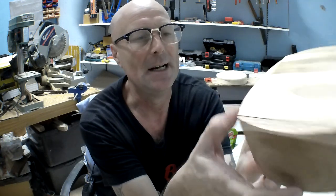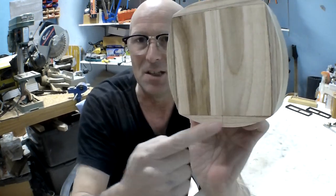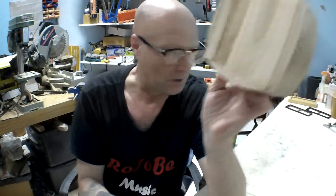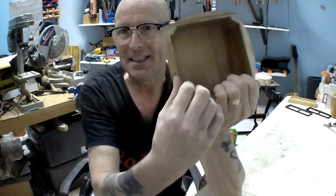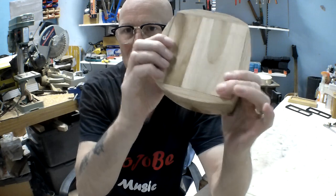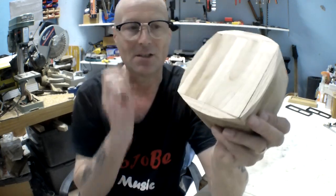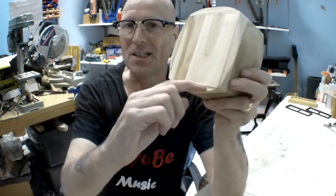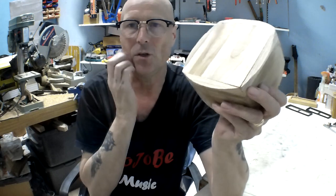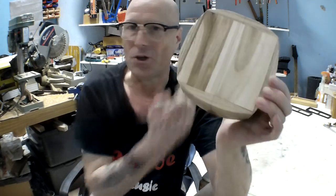It may have been due to the vibration from all the sanding and cutting, or it might have already been loose — though I don't think it was because I would have noticed. So it's come unglued in this corner. That's quite easy to fix: I can get some watered-down wood glue, put it in here and on the backside, and press it in and out to wick the glue inside the joint. That would seal it up, make it solid, and it would be perfectly fine.